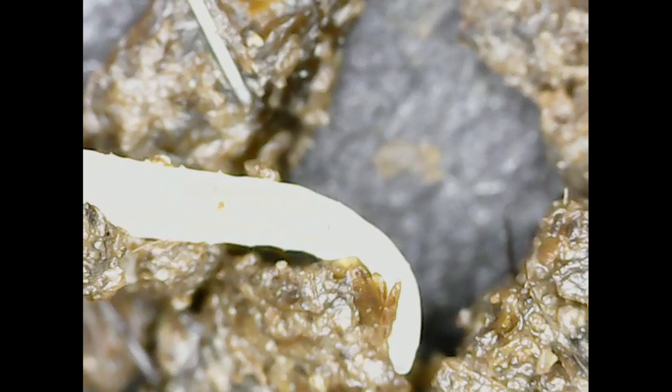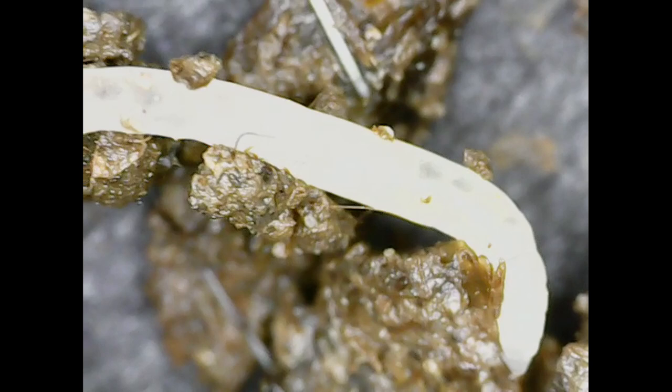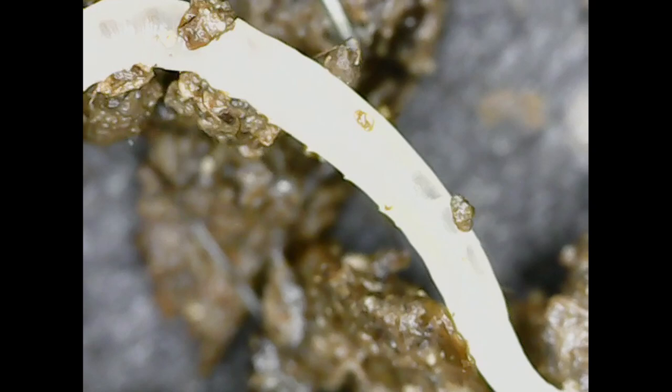Potworms are segmented worms just like European nightcrawlers and red worms — they're just in a different family. They even have the spikes that regular worms have. You can kind of see them sometimes when one moves. There they are — potworms have the spikes too. It doesn't look like two rows like red worms have though; it looks like just a single row on each side.